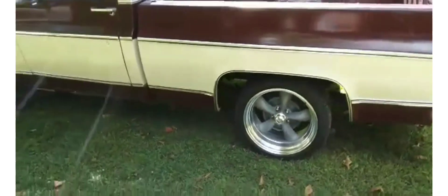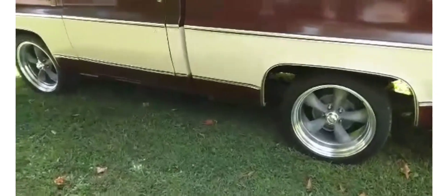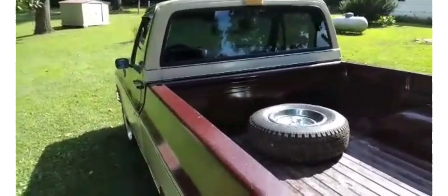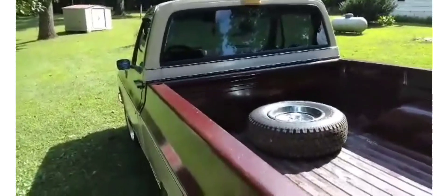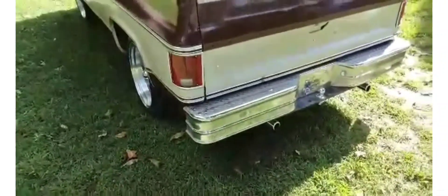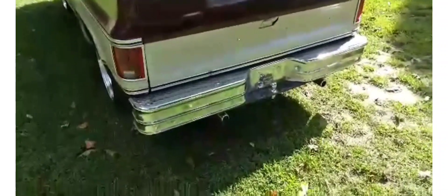I got new wheels for it, and I've lowered it. I put solid black glass in it — it had the old sliding glass in it. Still got the step bumper and it's in good shape. I need a chrome piece for the tailgate; I haven't been able to find one yet.